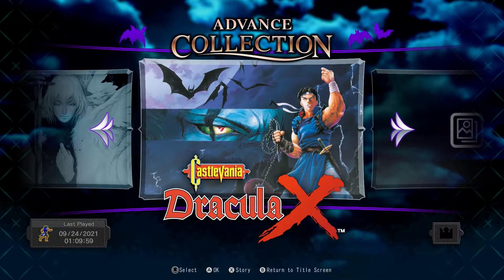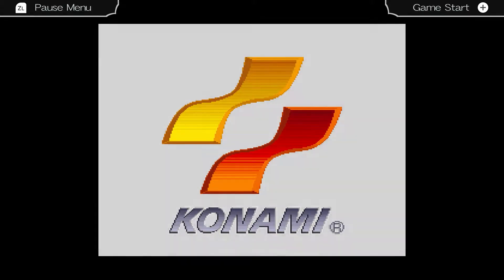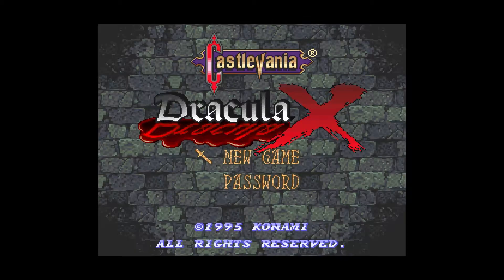I'm going to play Dracula X, the SNES game. The reason why is I actually quite like this one and it's got a bit of a bad rap for some reason. I know it's not as good as Rondo of Blood — not many games are as good as Rondo of Blood — but I think it's a perfectly fine Castlevania. It's missing some of the features that Super Castlevania 4 had, but I think it's a pretty solid gaming experience.